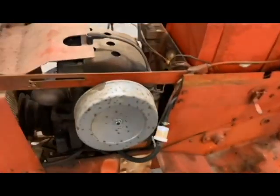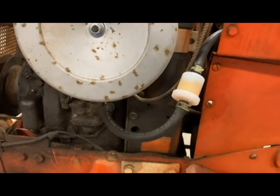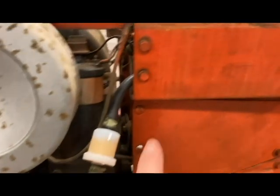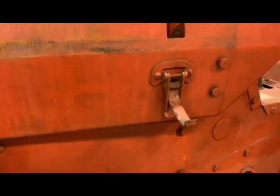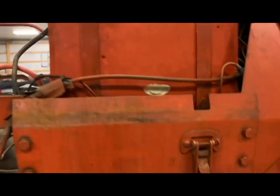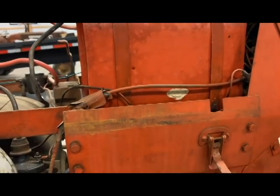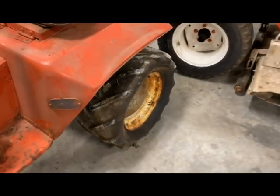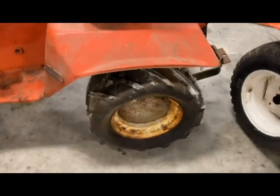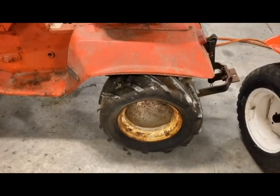I went through and replaced the fuel line right here and put a new filter on there, and the rest of it runs up in behind and connects to that little shutoff valve on the bottom side of the fuel tank. So we got that situated. I've also got new rear tires coming, so once I get those I'll be replacing them as well.